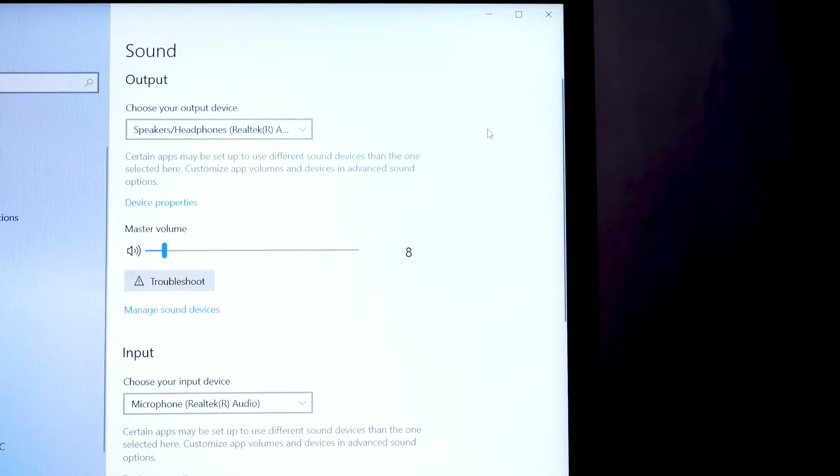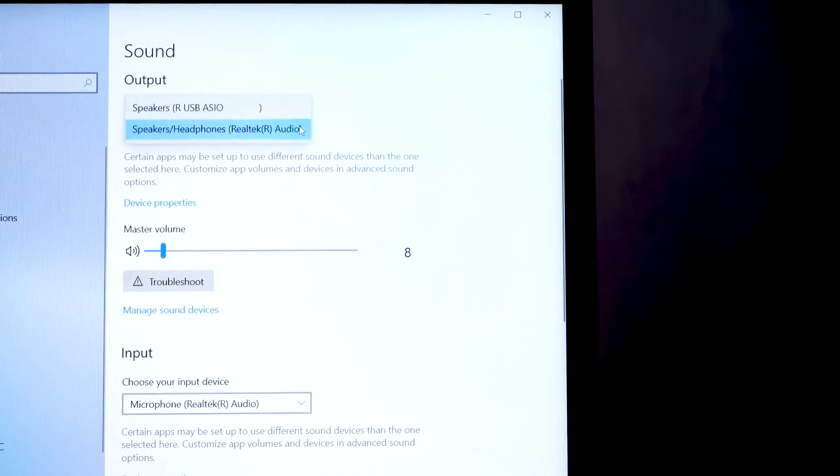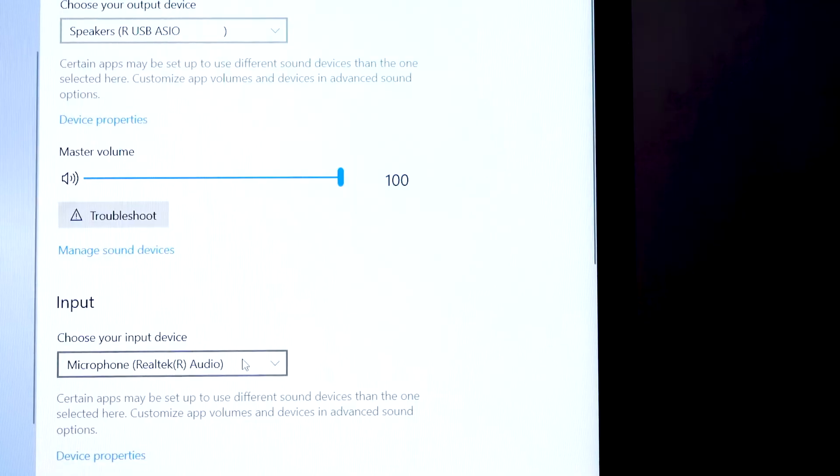On PCs, go to the drop menu under the output sign and click on the device that reads Speakers RUSB ASIO. Then do the same for your input device and click on the device that reads Line RUSB ASIO.